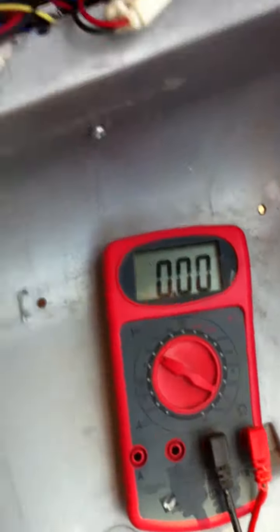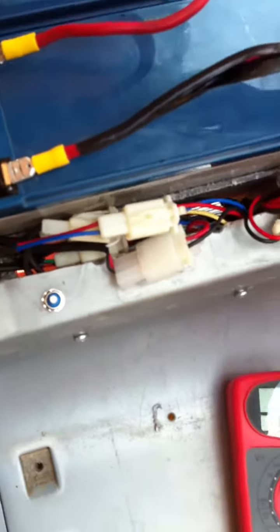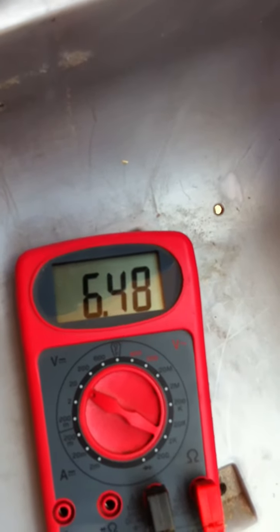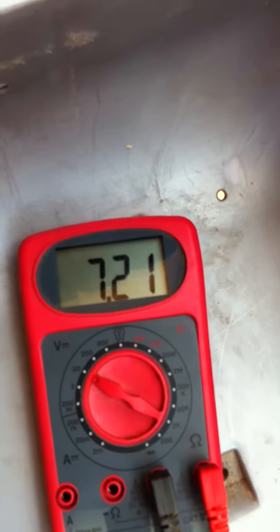That's the motor output. Zero volts, potentiometer. Okay, go ahead. Potentiometer all the way down. Six and a half volts. Let's bring it up.